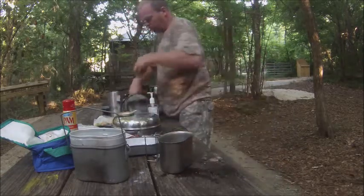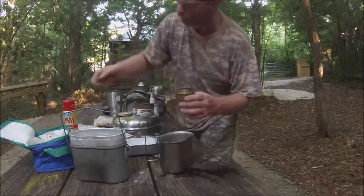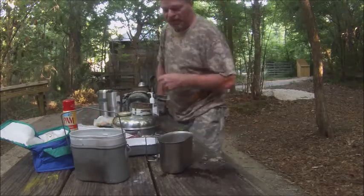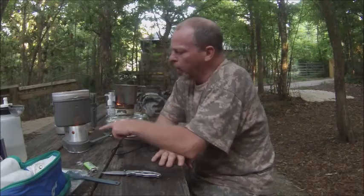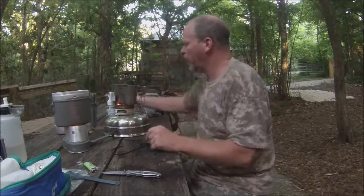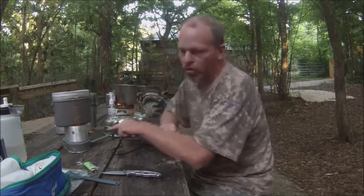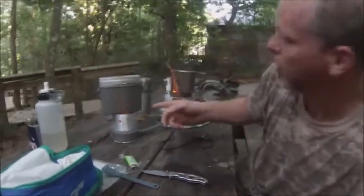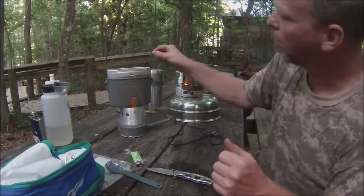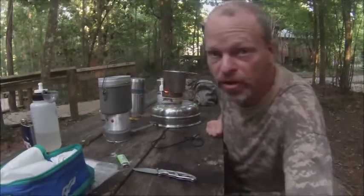We got the alcohol burner and we have the Trangia stove also. Don't forget to make sure you take the rubber band off, and make sure you put it back together when it's cold. A knife out, and a mayonnaise jar cap with rubbing alcohol — I had hand sanitizer but it's not burning well, so I put regular alcohol in it. I have a nice face fire here, it's a little high.